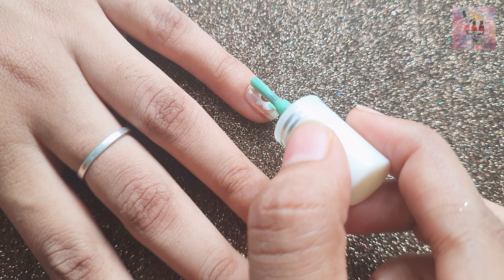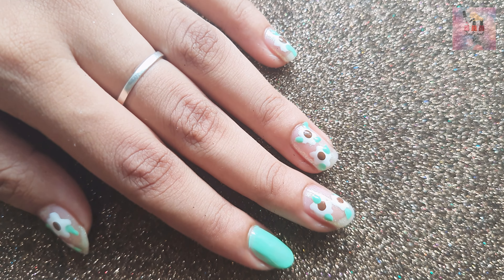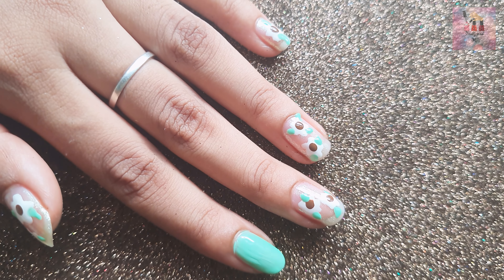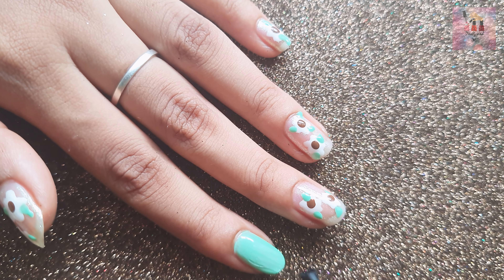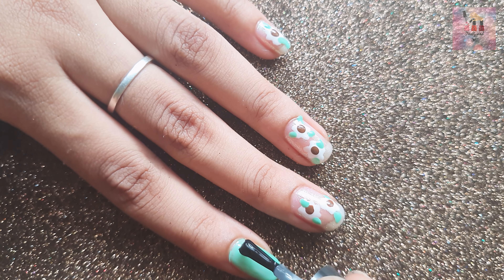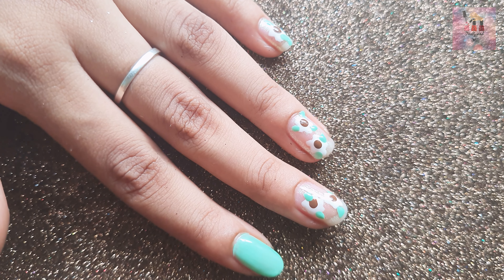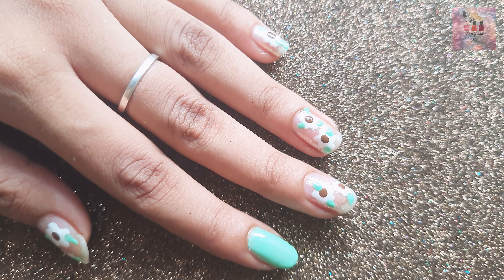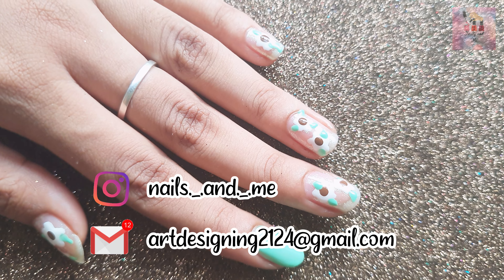After adding the leaves, the design is completely finished. I am going to apply a top coat on the accent nails because it gives a very shiny look. I will also put the top coat on the flowers — it is not a 3D look, just a glossy finish. If you try it, please comment below.